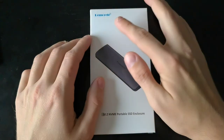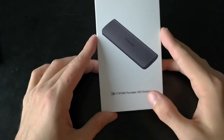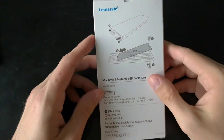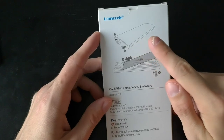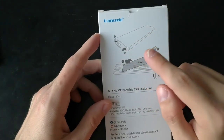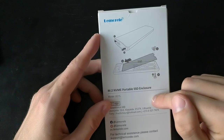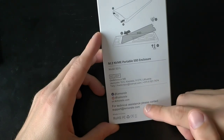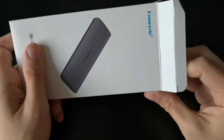This is the packaging from Lemorelle — the M.2 NVMe portable SSD enclosure. The packaging is well done; it explains how it works right on the box itself, so no paper is wasted. You can see the enclosure, the USB-C port, how to open it and screw in the SSD. There's also company contact info — they're based in Lithuania, made in China like almost all electronics.